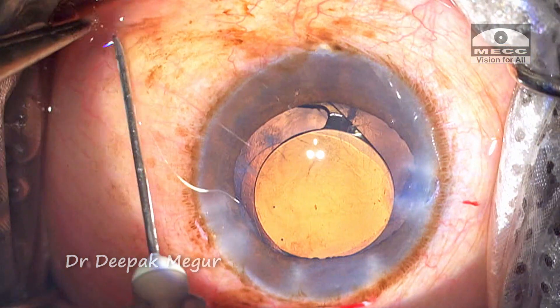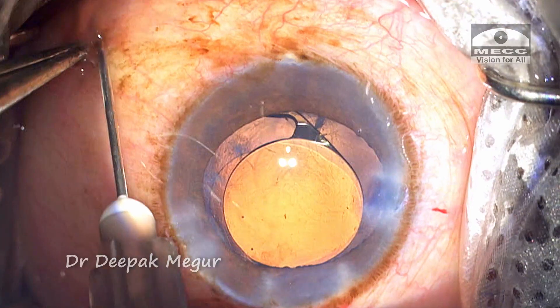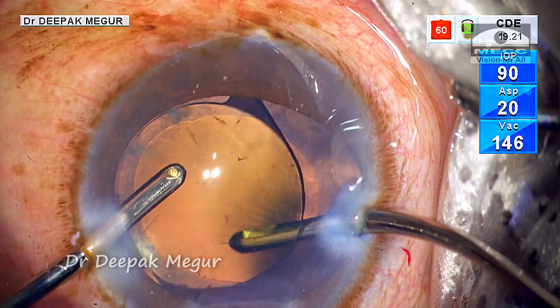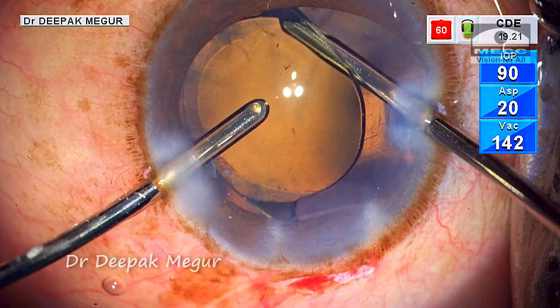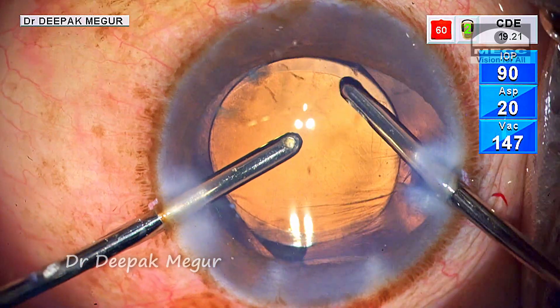I use diluted triamcinolone acetonide to confirm the absence of any vitreous prolapse. At this point the patient is uncomfortable and complaining of pain, so I inject 0.5 ml of lignocaine subconjunctivally to make him more comfortable. The remaining OVD is subsequently removed.